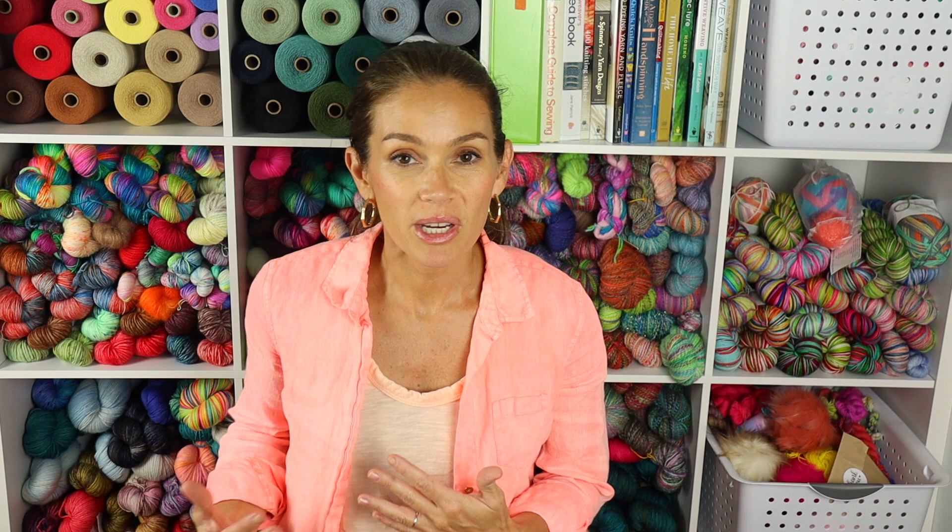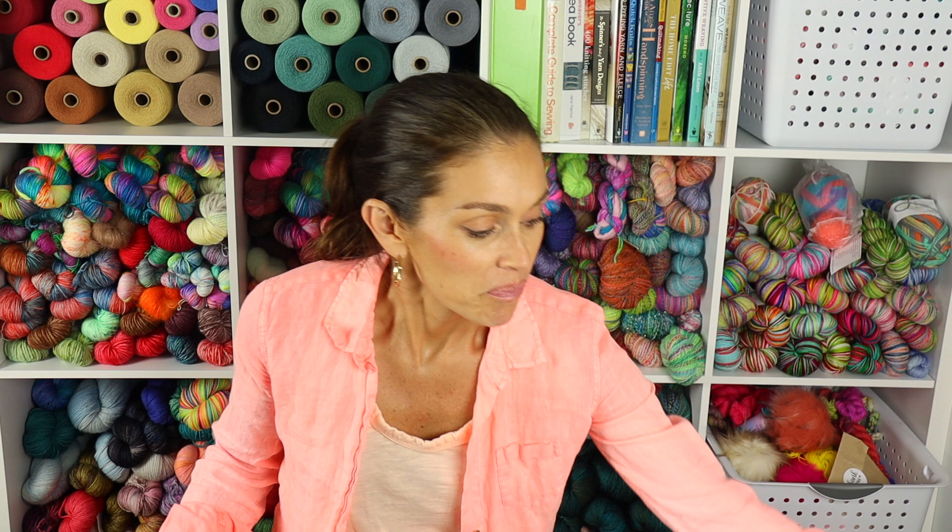I've been so busy with all of my crafting. There are times in a week where I feel like I haven't made a lot of progress, but if I wait two weeks, there's just so much more. It's really interesting the way that works. And I have a near-finished object I'm very excited to share.